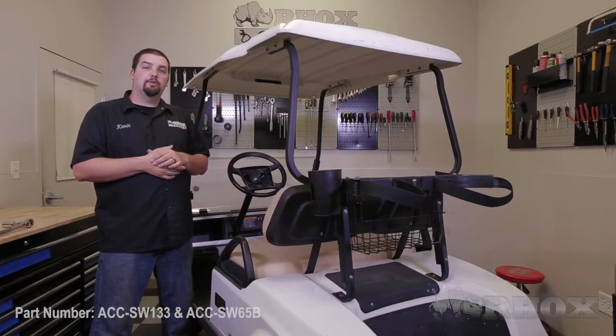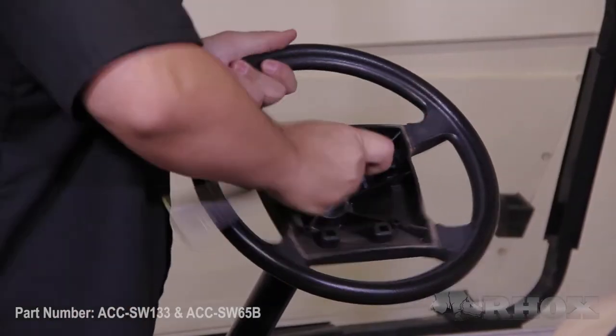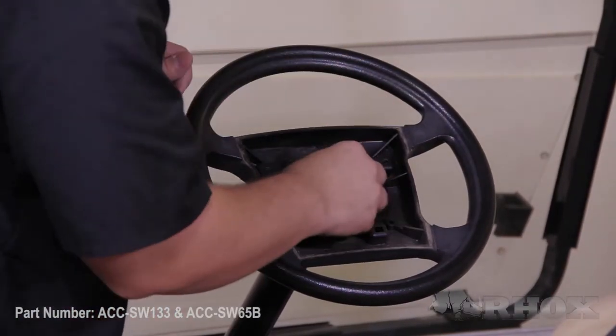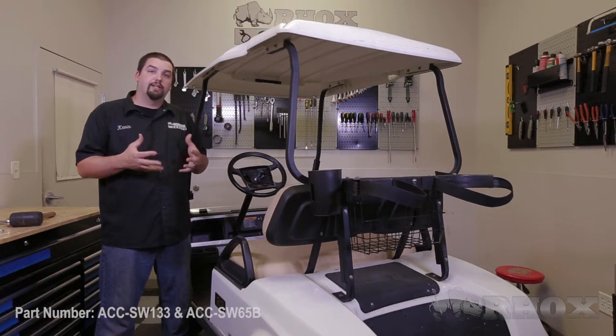Once the scorecard holder has been removed, that will expose the one nut that secures the steering wheel in place. We then need to remove this nut, and we're going to want to retain it as it will be reused later in the process. We can go ahead and discard the factory steering wheel at this time. In order to get the factory steering wheel off, you may need a rubber mallet to tap on the back side to free it up.